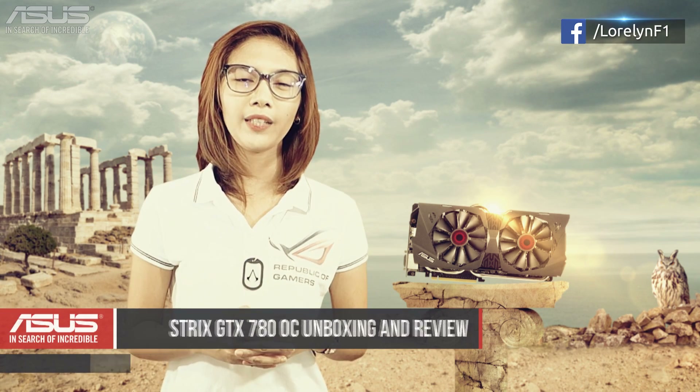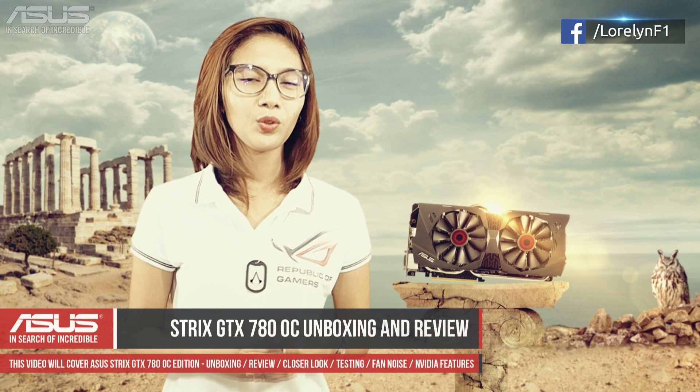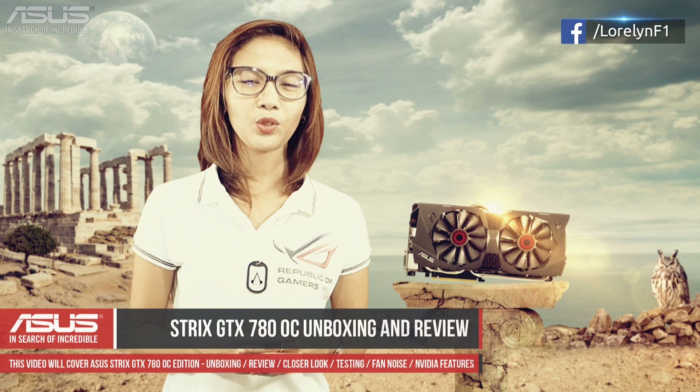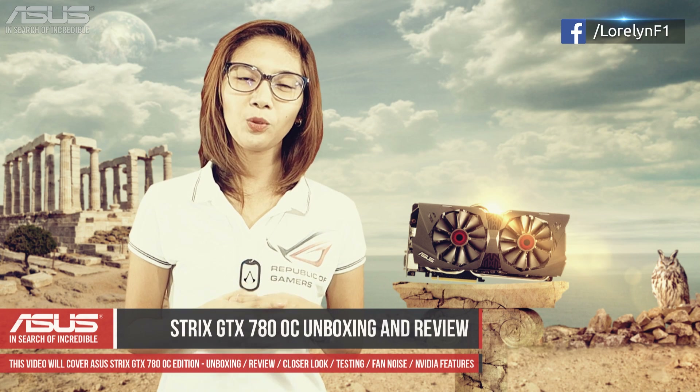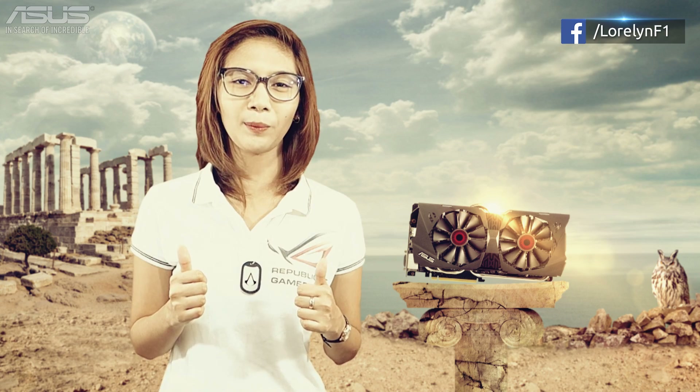Hi guys, Laureline here again and welcome to my unboxing and overview of the new ASUS STRIX GTX 780 Overclocked Edition. First off, I would like to thank ASUS Philippines for sending this over, and thanks to John Robert and PK of ASUS Philippines. Also thanks to Pinoy Unboxing — thanks guys for making this video possible.